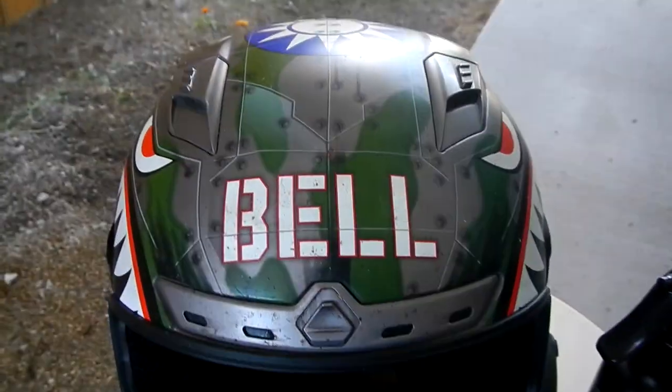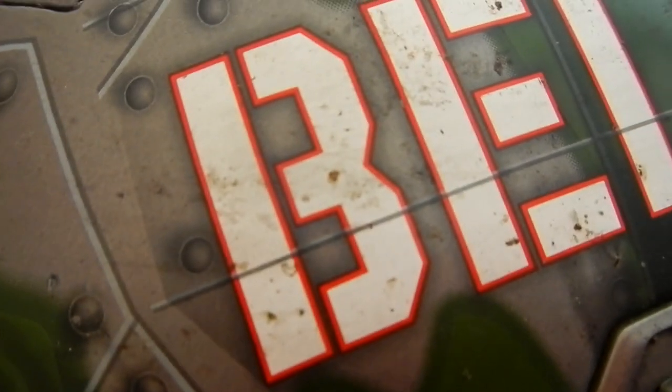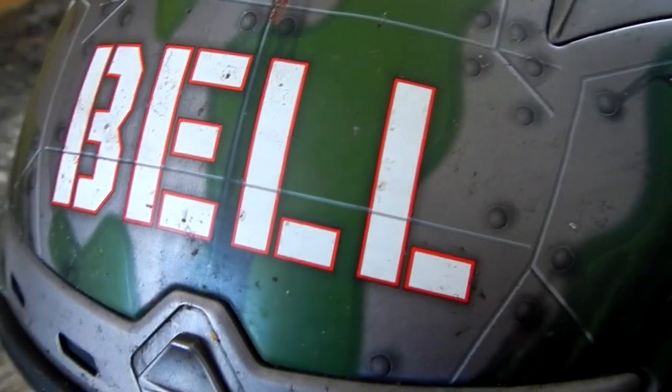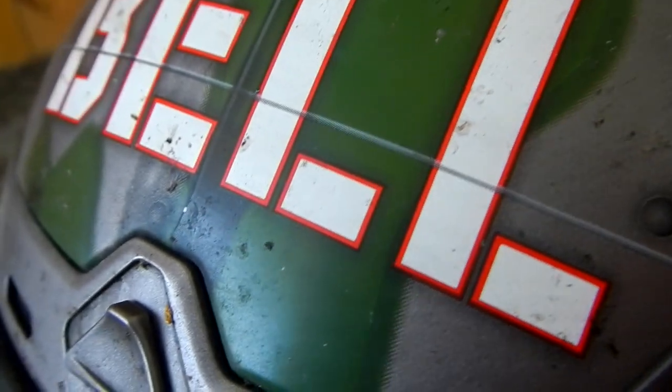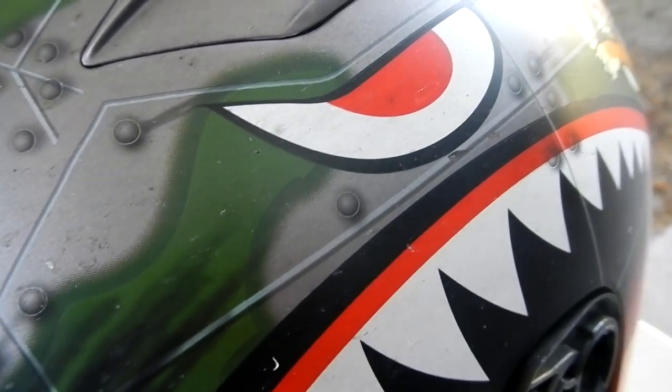Now a little bit of background information on this helmet. This is a Bell Vortex Flying Tiger. This is my only motorcycle helmet. I have had it since the very beginning — I am almost four years into my riding career and this helmet has actually never been cleaned. You can probably see at this level of zoom the bug guts and the grime and the general nastiness that this helmet has accrued over almost four years of riding. Some of the bug guts are old, some are new, and it has all been on here for a substantial amount of time. This helmet was very vividly colorful before all of this grime and dirt found its way onto the surface.